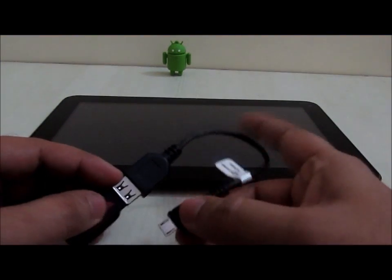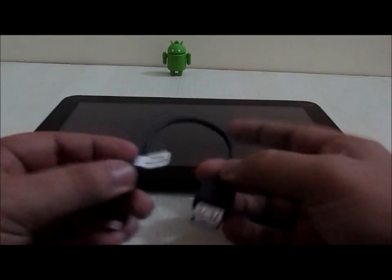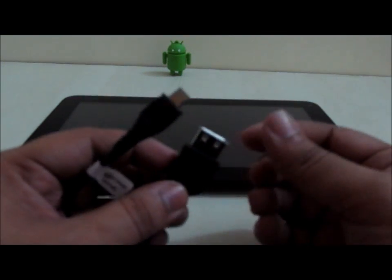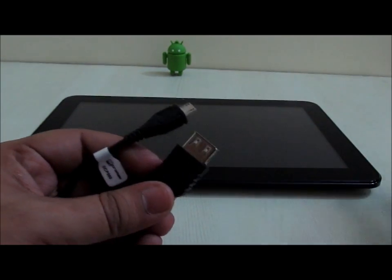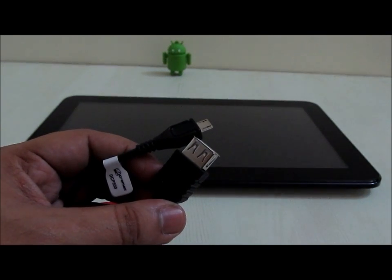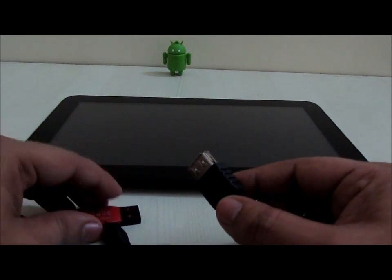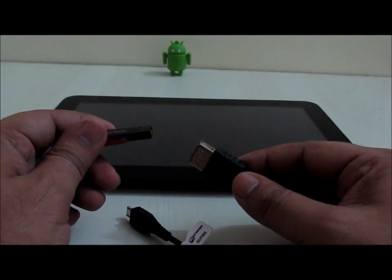For this you first need this particular cable which comes with the Micromax Funbook Pro in the packaging itself. This cable is basically for you to connect the Tata Docomo USB dongle which comes with Funbook Pro when you pay 500 rupees extra, and it gives you around 2GB of data free for two months — 1GB each month. Using this cable you can actually connect a pen drive, a USB flash drive, or any other hard disk as well to your Funbook Pro.